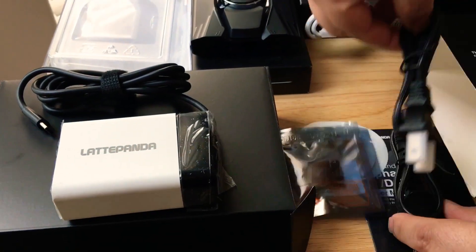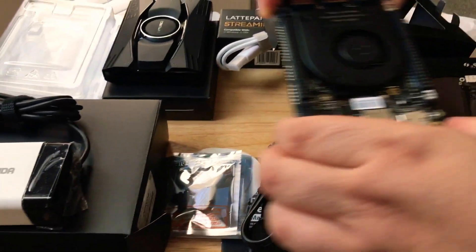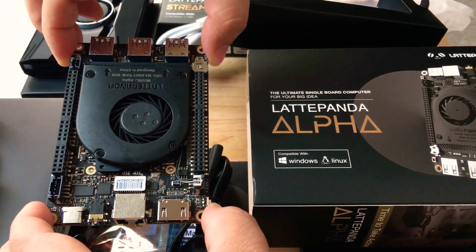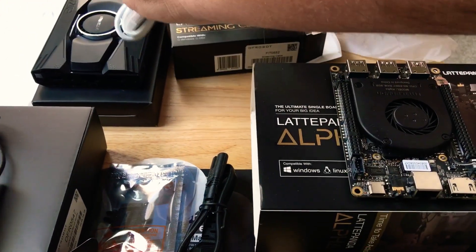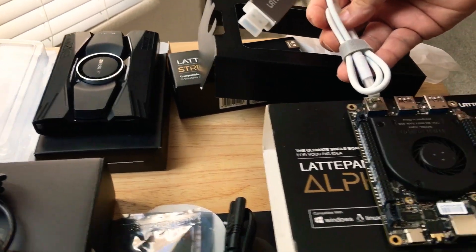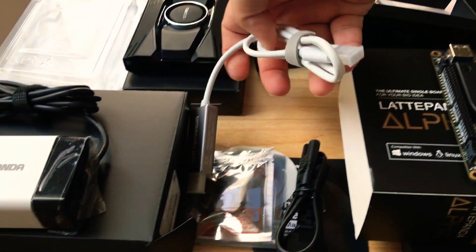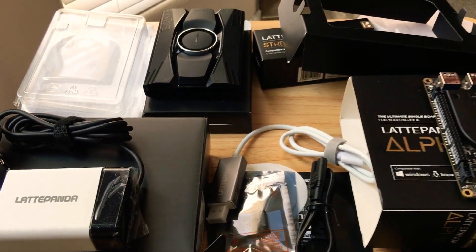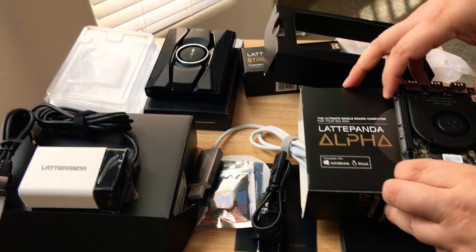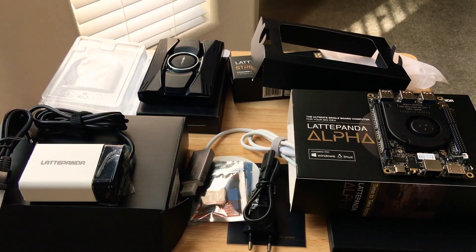You would plug the power adapter into here to get power. But really everything is all about the LattePanda itself and the streaming cable. You plug it into here, and then you plug this into your computer, and you have a Windows 10 Pro environment that's not virtual — running off of this machine. This is from LattePanda: the Alpha 864S with Windows 10 Pro.